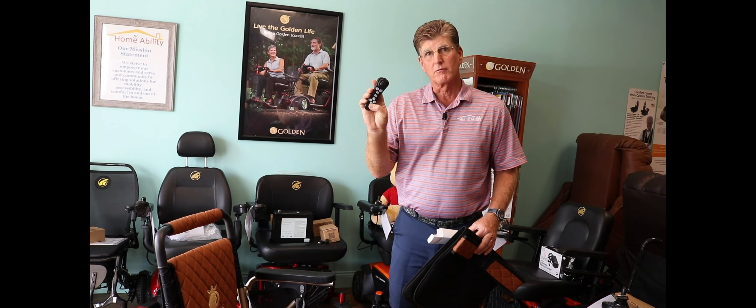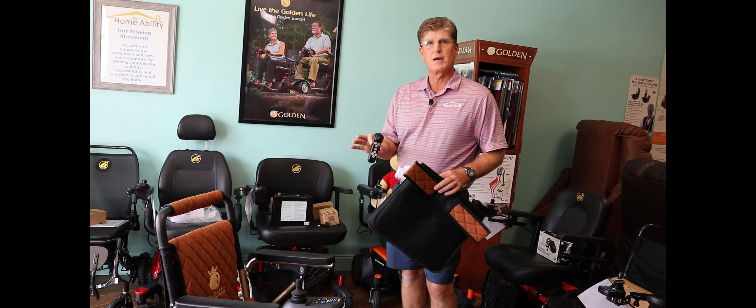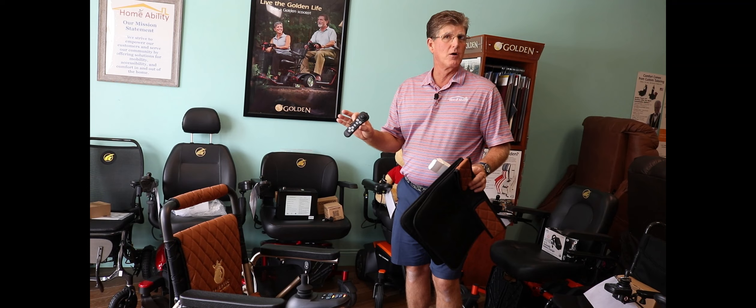You can also fold the chair from the remote. These features alone make this chair stand alone in the marketplace.